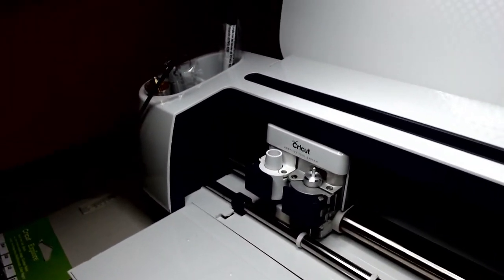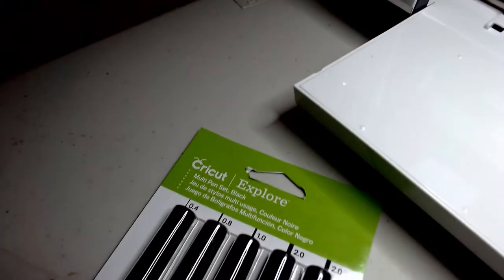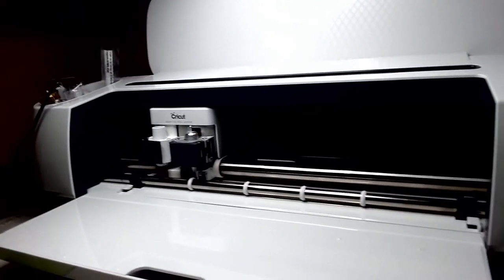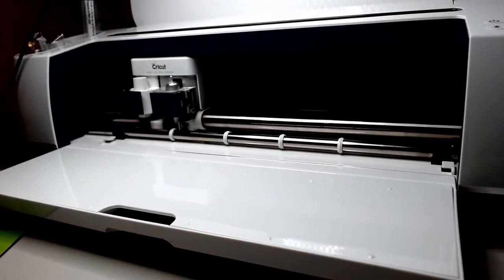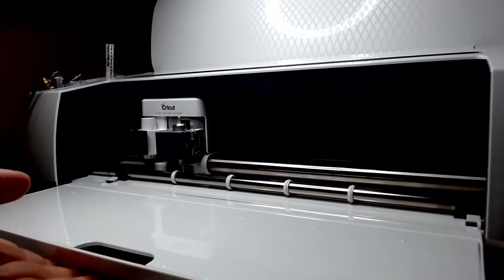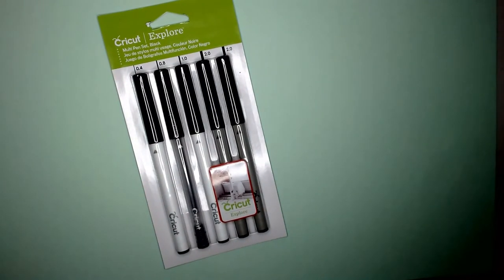It is a Cricut cutting machine — the Cricut Maker. I treated myself to some extra pens to go with it, including glittery pens, though they all look black obviously but are different types. So you can cut, draw, and score with it, and it's now got a new foil tool which you can get as an extra.